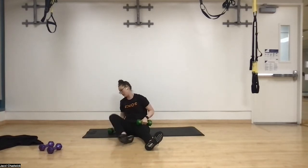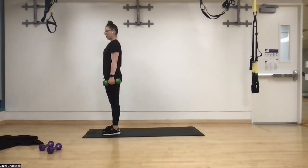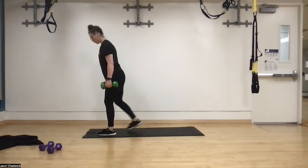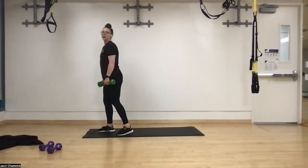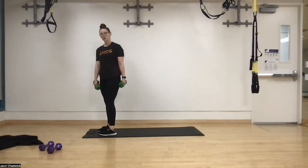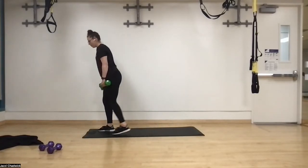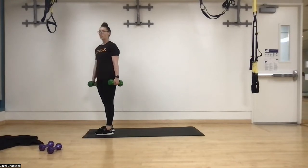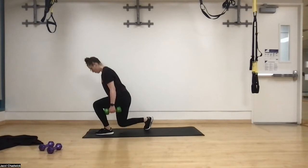Standing up — we have alternating reverse lunges next. Starting at the top of our space. In three, two, one. Stepping back, push the ground away, finding that good distance between our feet. If we're way out here, that's all the back leg and not as much the front. So find a good distance, drive through that front heel. We really want to feel this in the glutes. If you're not feeling it where you should, go a little slower to really focus on feeling it in the glutes.